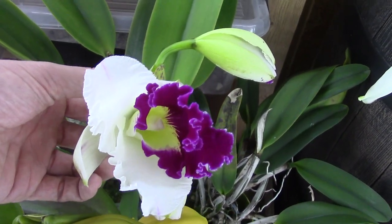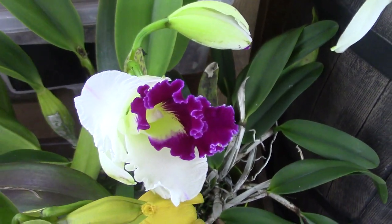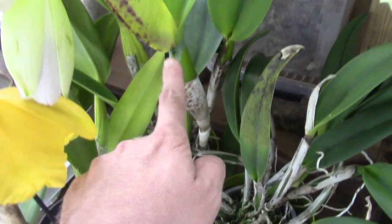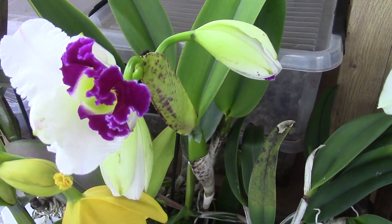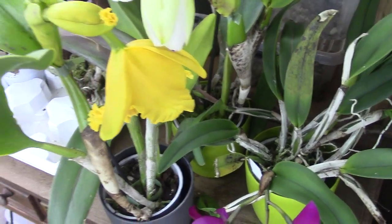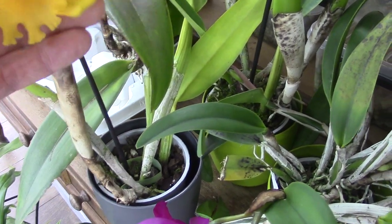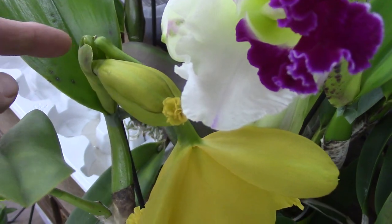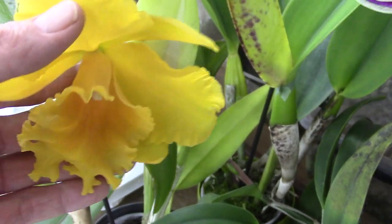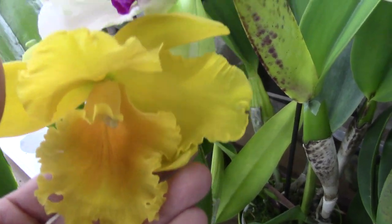Then we have this one - a white one with a purple lip, fairly large blooms as well. I found one in bud so this one is opening up, but I saw one completely open and it's really beautiful with fairly big blooms. And this is the plant here in the back - also a very large cattleya, so cheap at eight or nine euros, it's almost ridiculous. Then we have this beautiful yellow one - it's a little bit stuck so it's not opening up completely, but a beautiful yellow one with a little hint of orange in the lip.